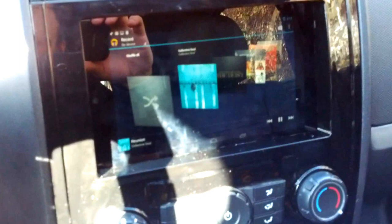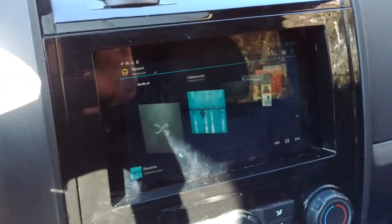I have four new speakers, one in each door. There's an amp in the back. I have it in my center console.